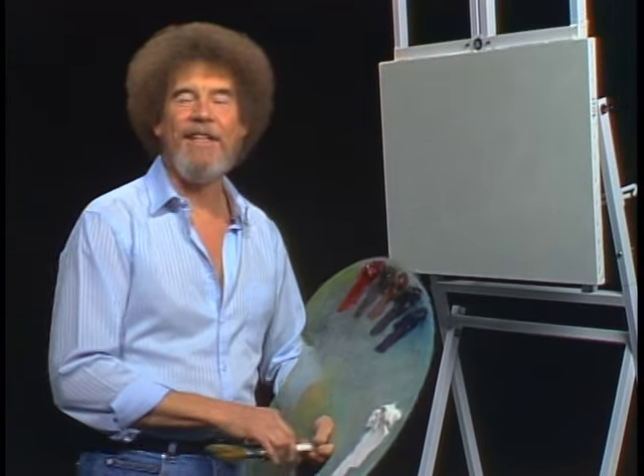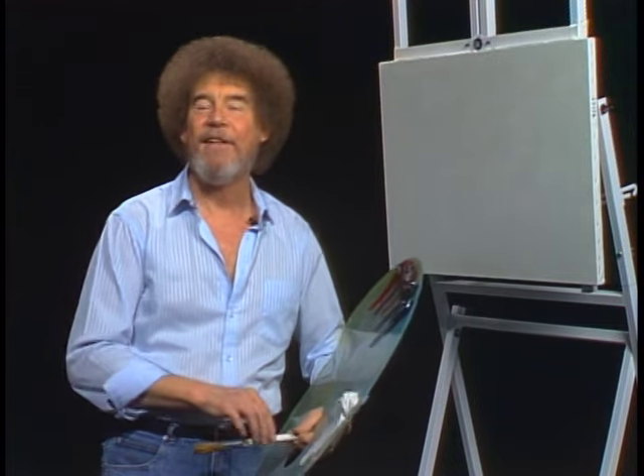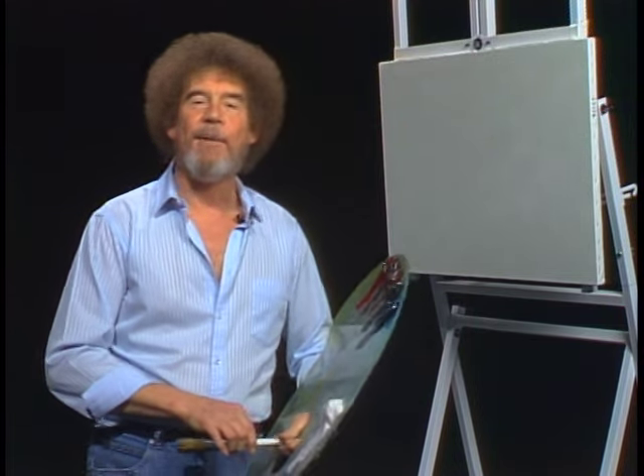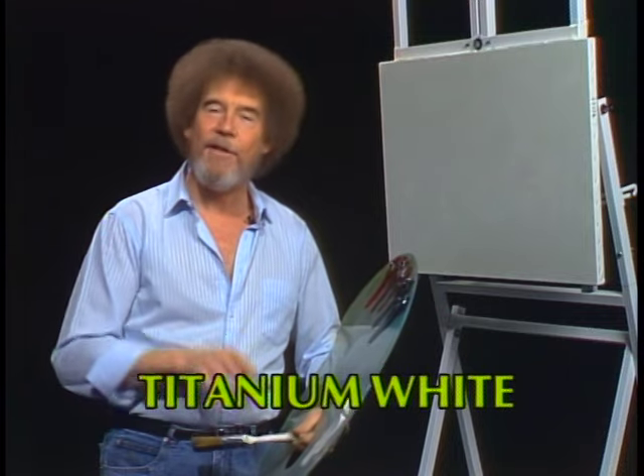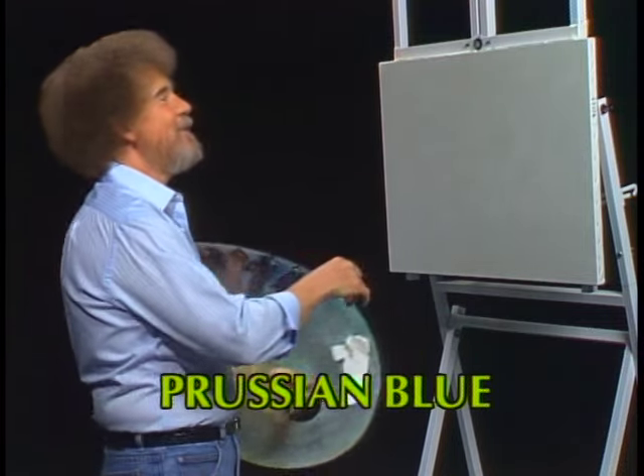Welcome back. Certainly glad to see you today. I thought today we'd do a painting — it's a lot of fun, very simple, and I think you'll enjoy it. So let's start out and have them run all the colors across the screen that you need to paint this with me at home. While they're doing that, let me show you what I've got going up here today.